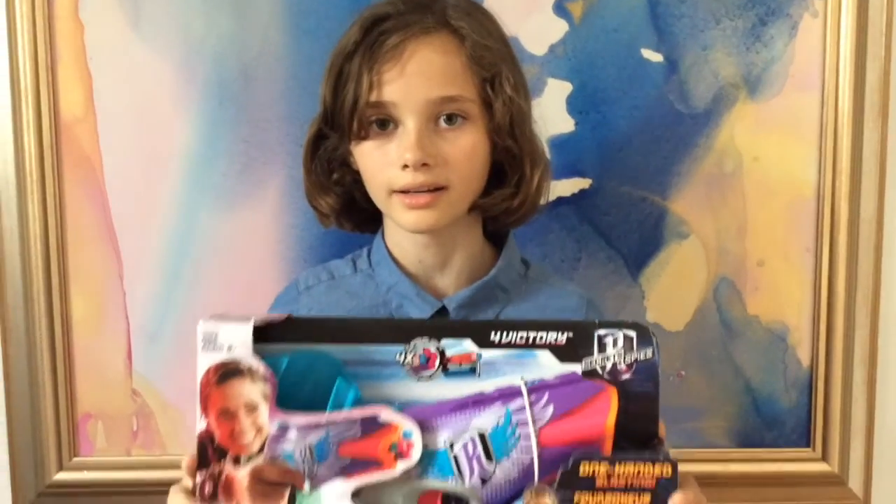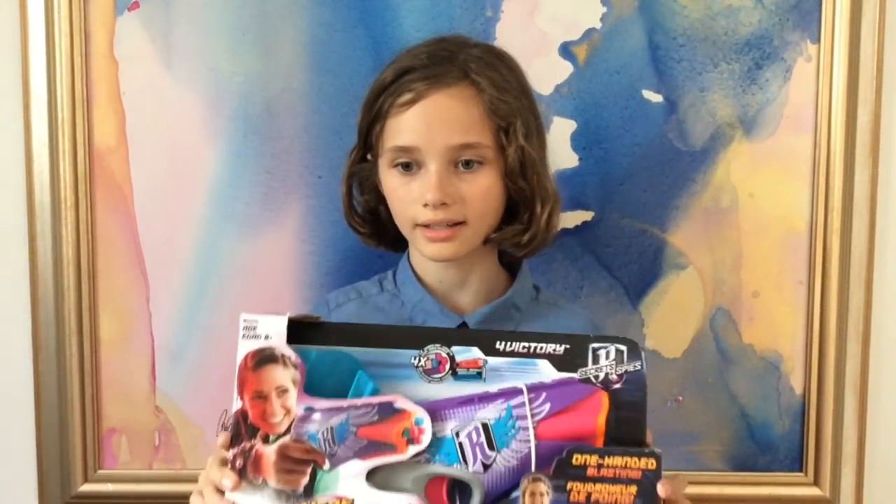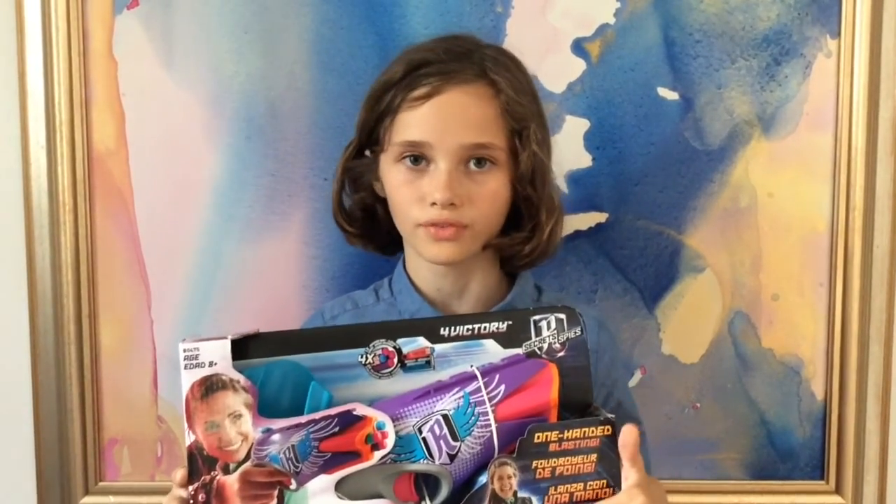Hi guys, this is Athena from Athena Toy Fun, and we have a new year for Bell Gun. It is the Core Victory Gun, and it comes with a holster, and this gun comes with four bullets, and it looks really fun, and also comes with a decoder.